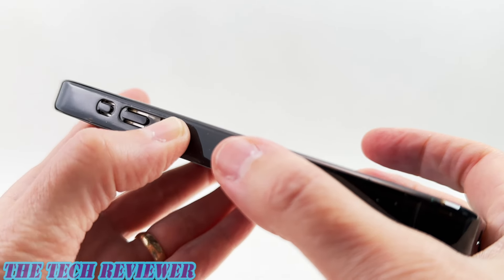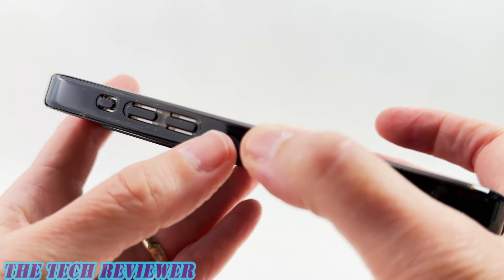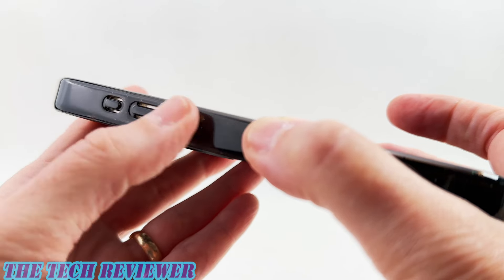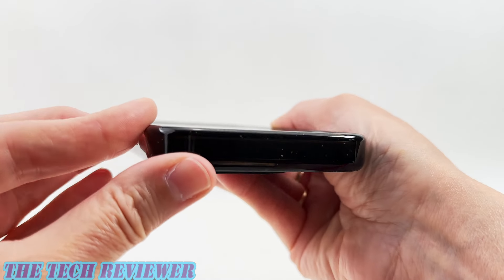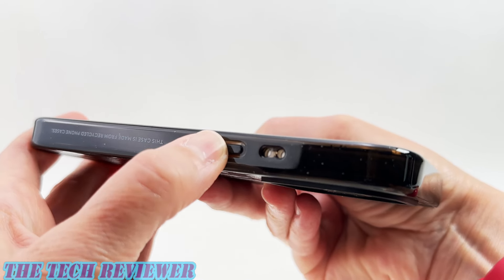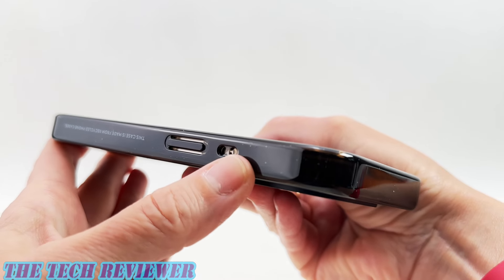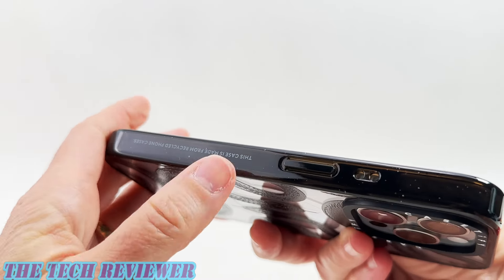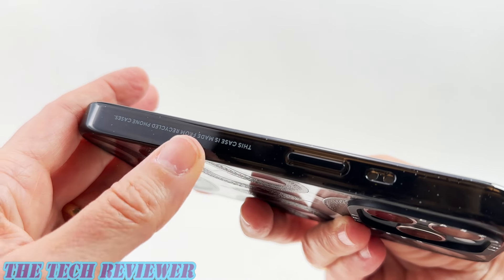Going up to the buttons — these are nice and responsive, including the lovely action button. However, these have a slip button design, which can let in dust or dirt, but other than that everything works really well. Looking at the top, you have a nice amount of lip. Going to the side, you've got your side button — quite responsive, but again with a slip button design. You have the side socket for a phone charm. And then finally, you've got the recycling statement, which is permanently attached onto the case — not a sticker you can peel off. Some people like it, some don't, but that is a feature of Casetify cases.